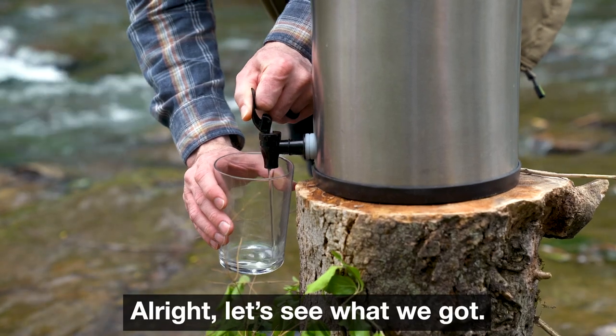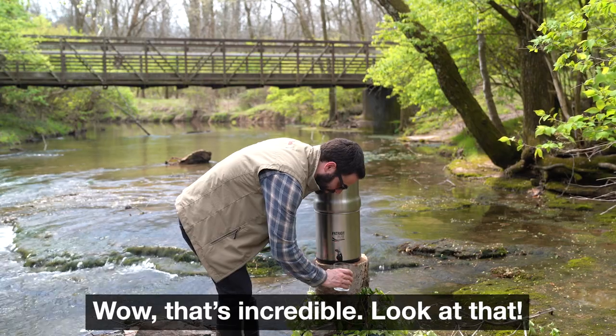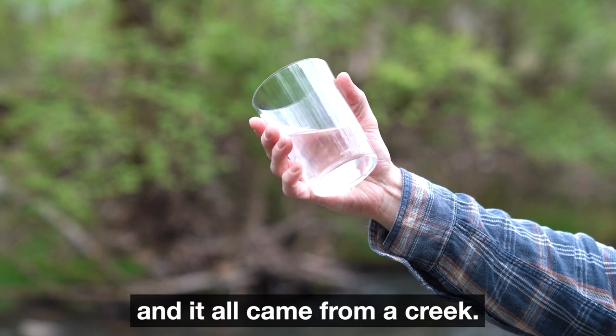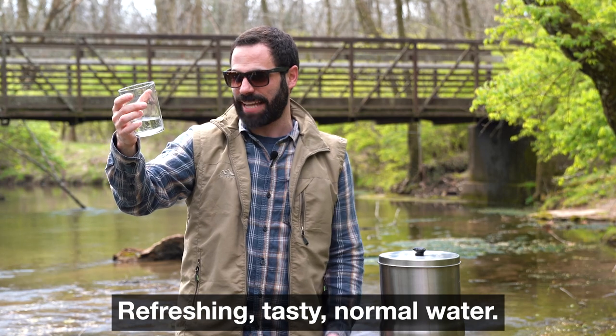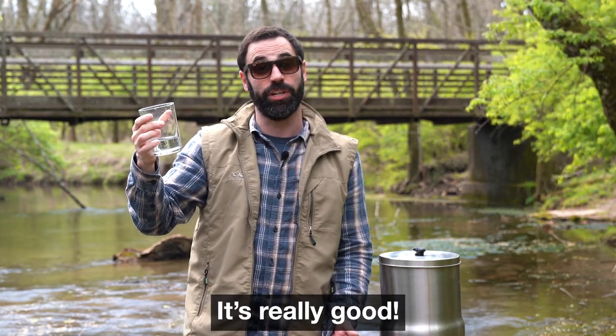All right, let's see what we got. Wow, look how clear that is — that's incredible! Cleaner and clearer, and it all came from a creek. So I'm gonna go ahead and give it a try. Yeah, it's great — refreshing, tasty, normal water. There's no weird chemical taste or anything like that. It's really good.